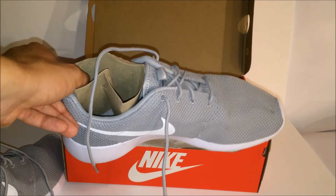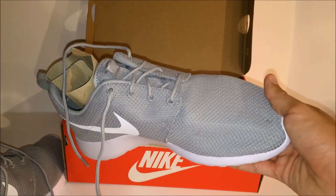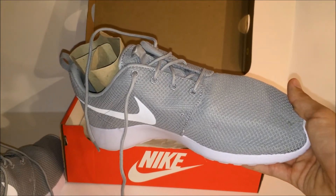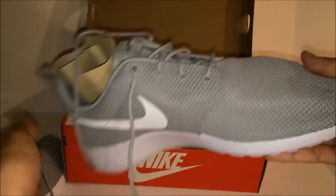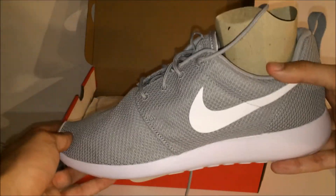Since people really thought these were running shoes — which they are not, they're meant to be casually worn — people were running in them and it was a little misleading. So they changed the name from the Nike Roche Run to the Nike Roche 1, which is a reasonable switch because people were getting confused and running in them.